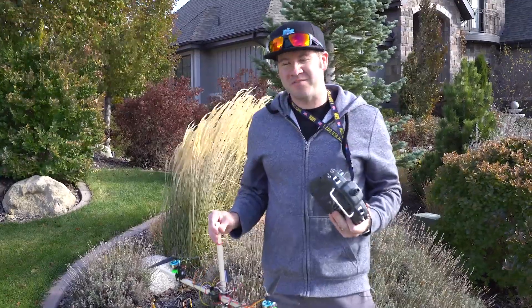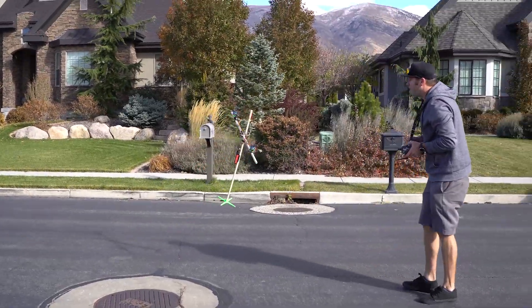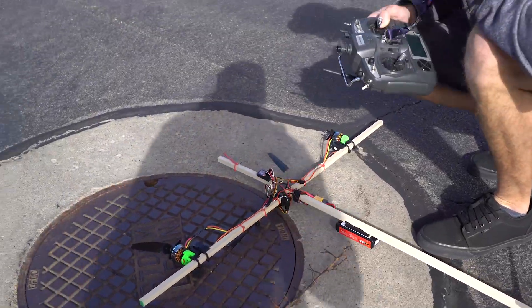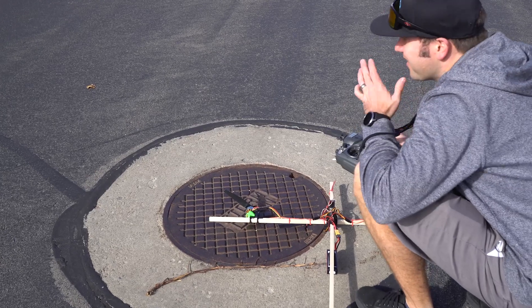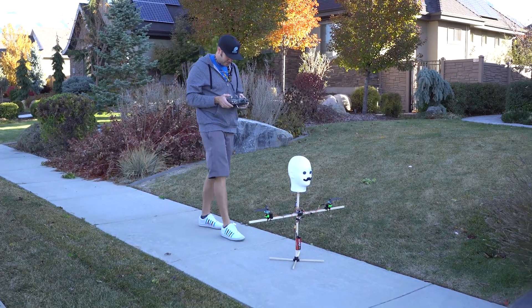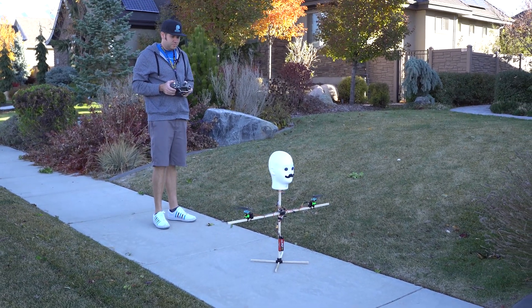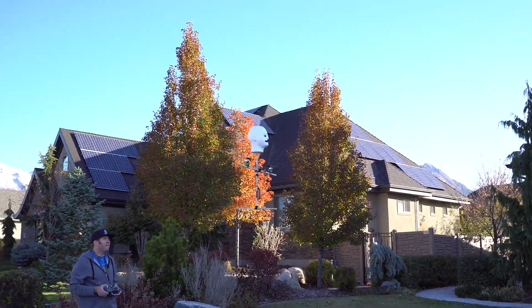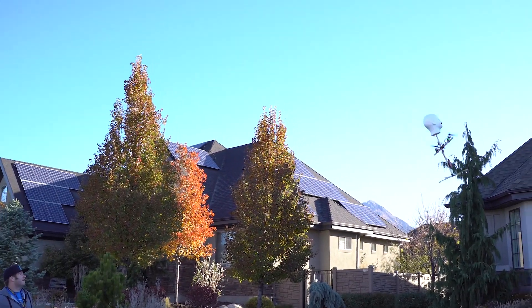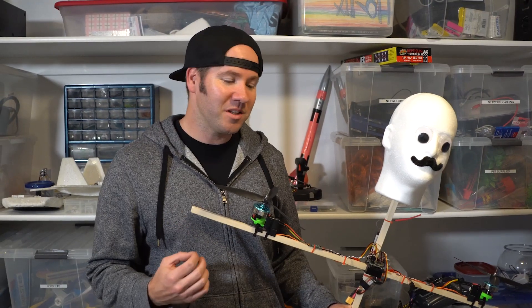Sometimes the weather doesn't agree for your maiden flight but we're gonna try it anyway — this might be a terrible idea. So we had our first failure, that was pretty bad. It was too windy. We'll have to put some new props on it and try it again. A few moments later — I'm only sort of nervous here. Give this another try. We're a little unstable. Oh man, I'm so relieved that this thing flies.